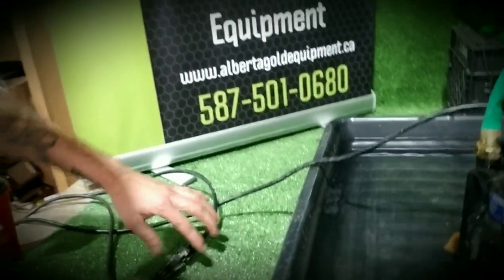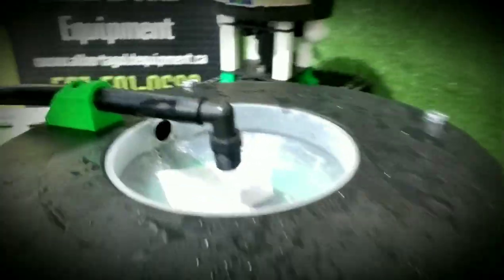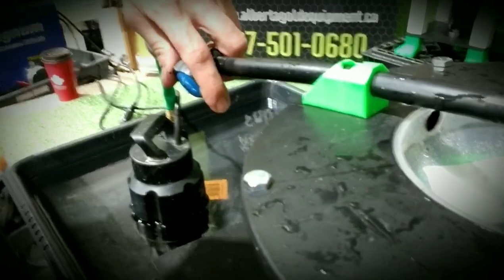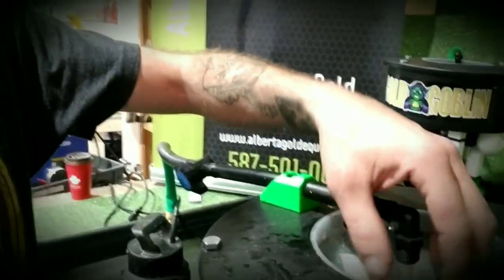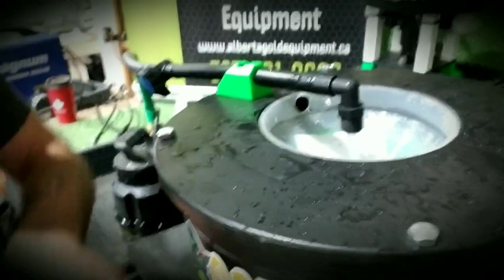Then we'll come over here and we'll turn on our water supply, plugging that in. So basically, we'll throw all your material in here. It'll work its way to the bottom of this spinning cone and then it will have to work its way over top of the ripples.